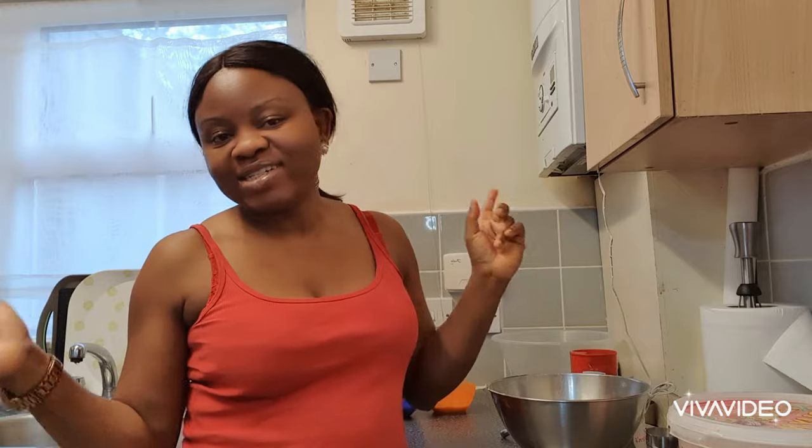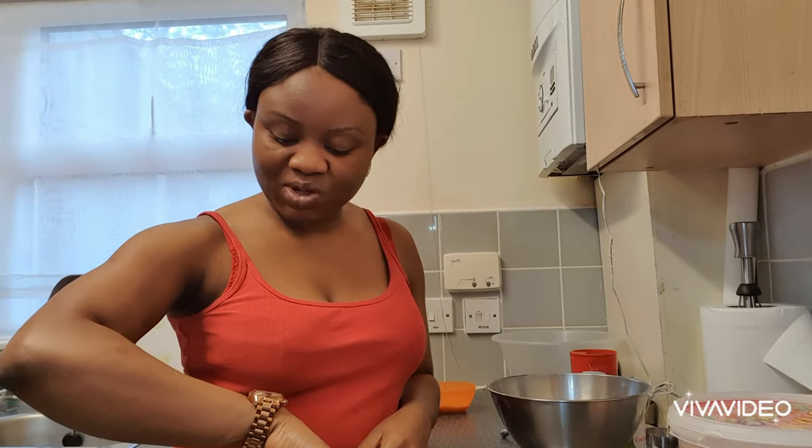This is Oluwakem Yosege again and welcome back to my YouTube channel. Today's date is the 22nd of April 2020, and it is just 26 minutes past 7 pm. I am about to just make a snack for the family.